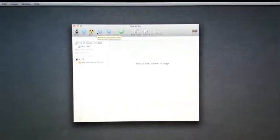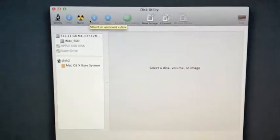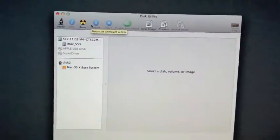Howdy folks, this is Joel here at Mac Wizard Service. We're about to show you our process of installation for our iMac SSD solid-state drive.